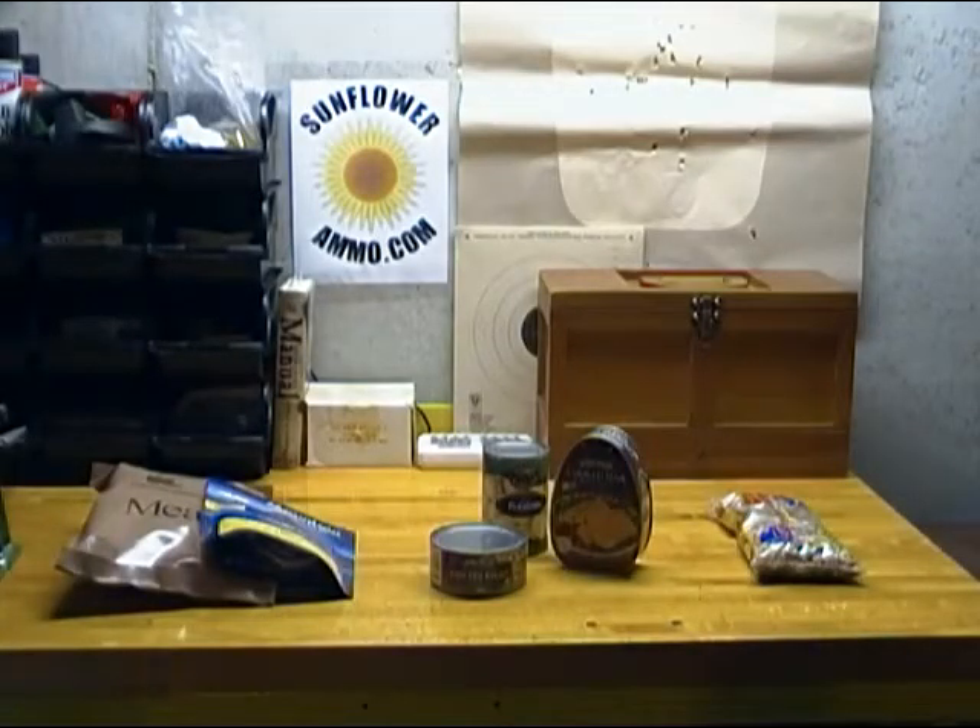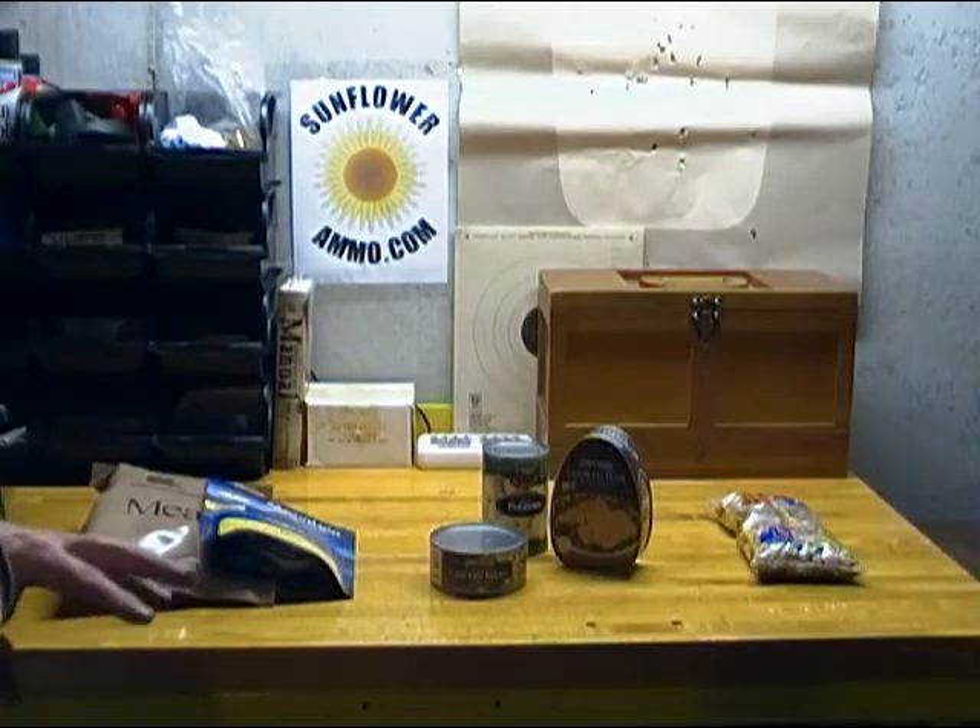Welcome to sunflowerandler.com. Today's video is going to be on emergency food supplies and specifically cooking in a thermos. Before we start on cooking in a thermos, I'm going to do a brief run-through on emergency food supplies.